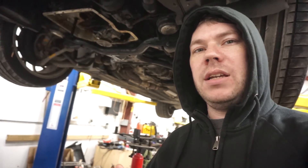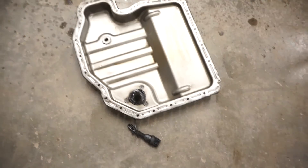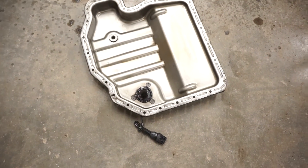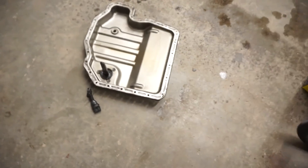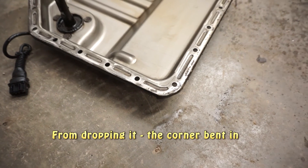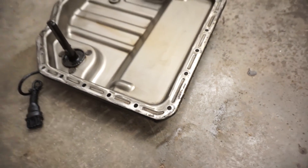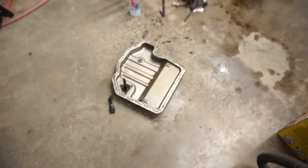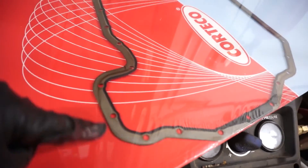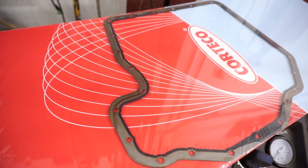Now the next thing we're going to do is get this pan back on, then I'm going to start working on the clutch. Here's the pan - all clean, at least on the inside. And as you might expect, I did bend it right here. I tried to bend it back a little bit with a pair of pliers. It's now a little bit pronounced but I think it will seal. Worst case scenario I have to get a new one. You can see the gasket itself actually seals on the inside, and I think all that's fine. We're going to go ahead and put it in.